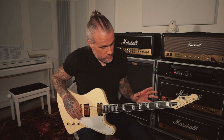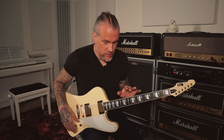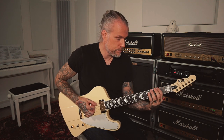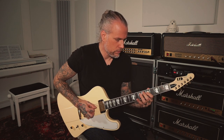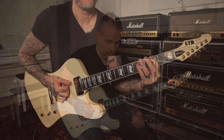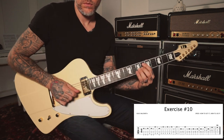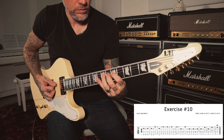Exercise ten. This uses the four bottom strings and it's again chromatics. Basically this could be thought of as a G pentatonic lick plus adding chromatic passing tones. You can do this in A or G, and I suggest after you learn this in G in this position, you start with A and go up to B and so on.